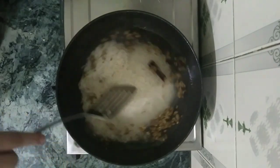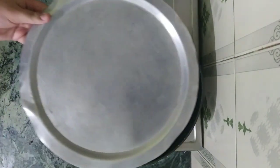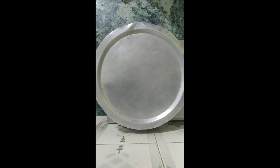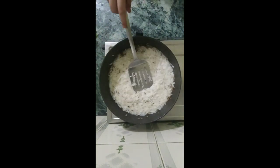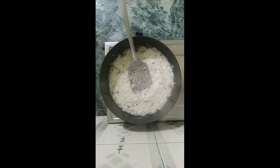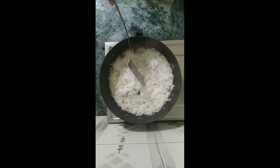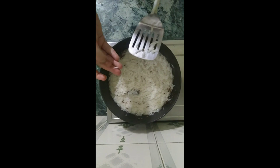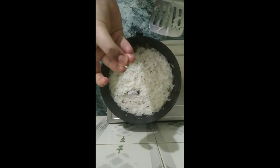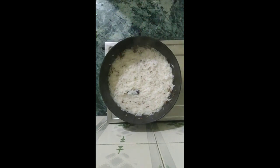I've just added it in. Let's give it a good stir and cover it with a lid for five to ten minutes. Let's check our rice after ten minutes — it's just cooked properly, give it a nice stir. Press it and check: if it is breaking into two halves, your rice is just done. Let's switch our flame off.